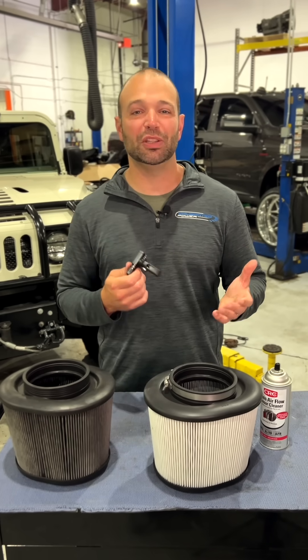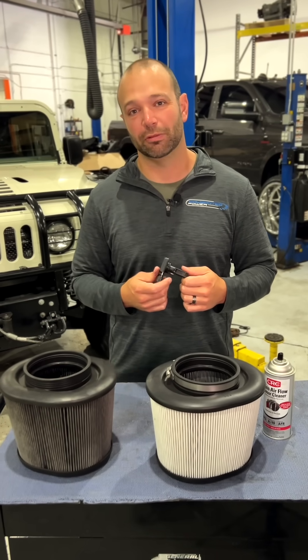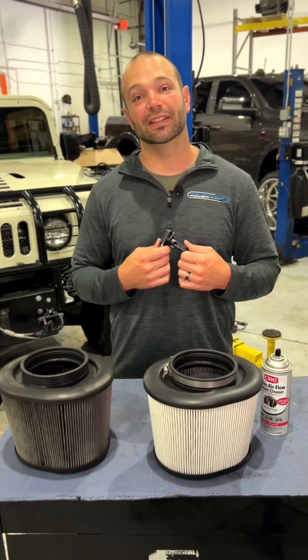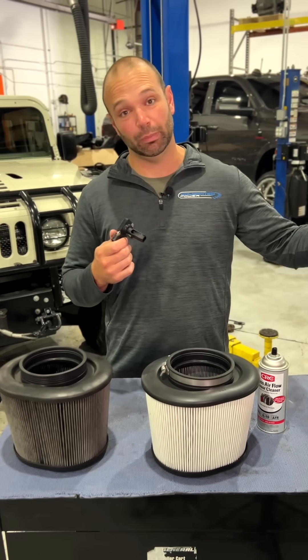The mass airflow sensor is the best sensor the engine has to get stoichiometric combustion. If it's dirty, you're going to have a lazy truck, a truck that doesn't want to respond, that won't fuel, and it's going to be really, really noticeable. A little change in this thing makes an exponential impact on the way the truck drives.